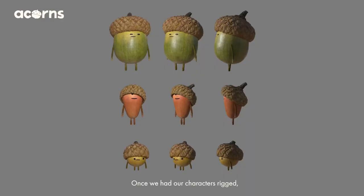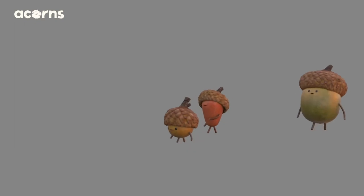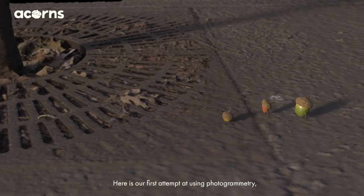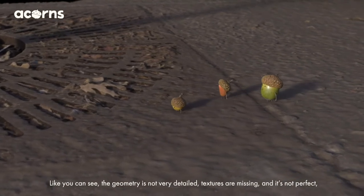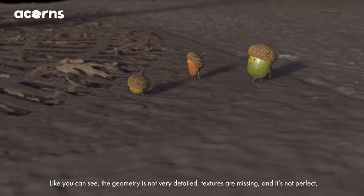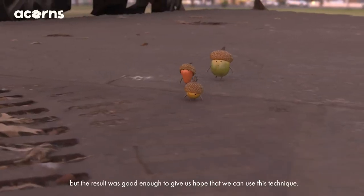Once we had our characters rigged, Toshi made a simple walk animation with the three of them and then we used it to test our pipeline idea. Here is our first attempt at using photogrammetry. As you can see, the geometry is not very detailed, textures are missing, and it's not perfect, but the result was good enough to give us hope that we could use this technique.